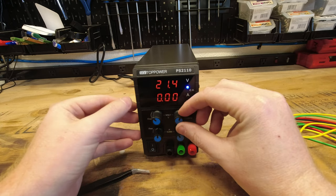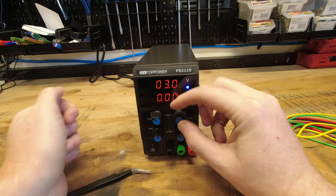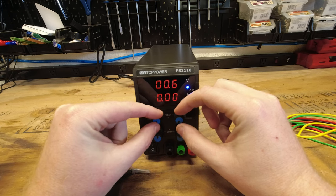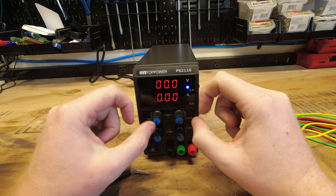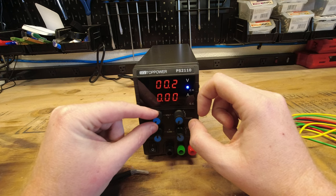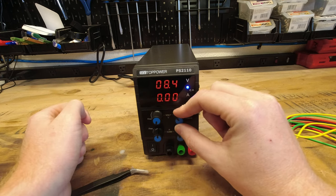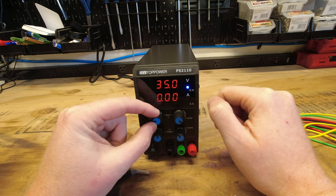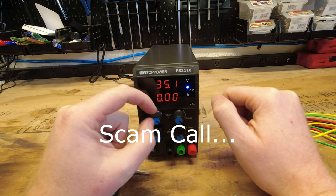As you can see, we've got a coarse adjust here that's going to adjust our voltage rather quickly. Going all the way down on both fine and coarse, we can get down to zero volts. We can move the fine up and dial that in to the tenth of a volt. Going all the way up on our coarse voltage, it actually goes to 35 volts — 35.1 with the fine all the way up.